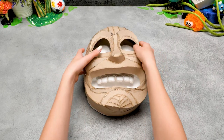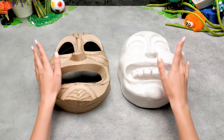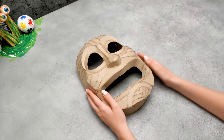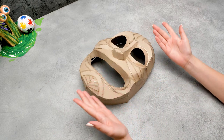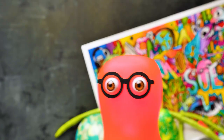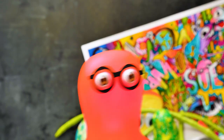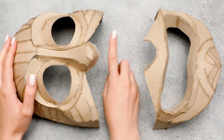Carefully... Great! Now there are two of them — they are just like Rick's clones! But we'll only need one. Looks cool! Now we have to divide this mask into two parts. We'll cut it according to the outline. Be careful with the cutter! Guys, ask an adult to help at this stage! There we go — this is what you should have!